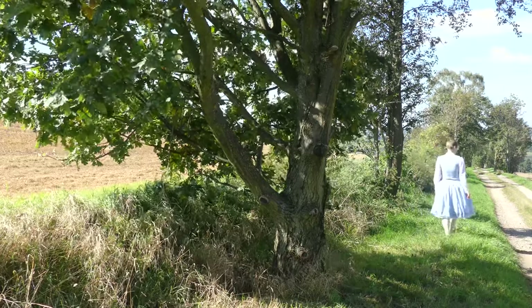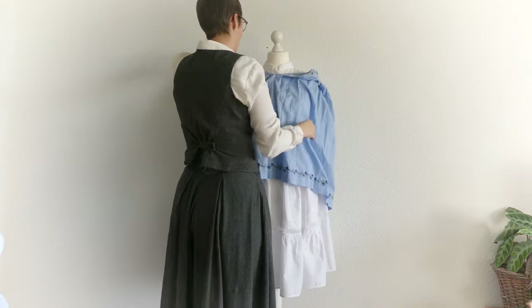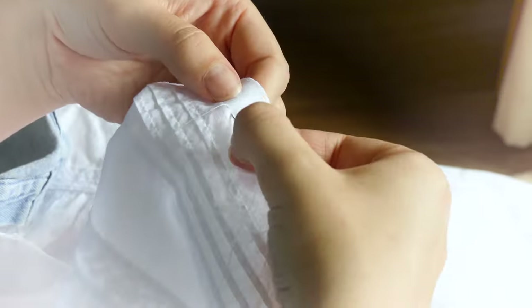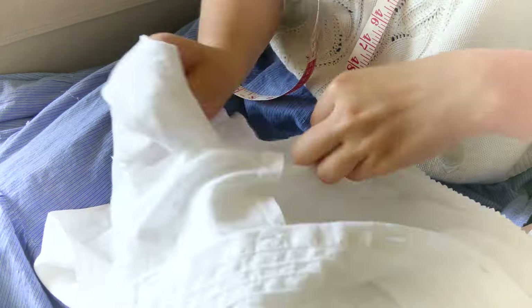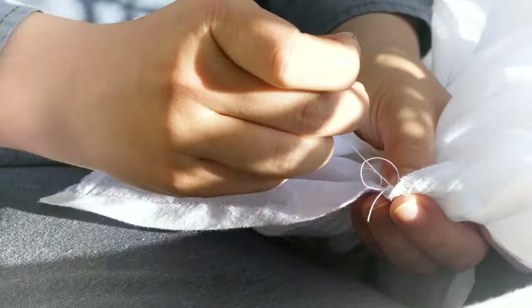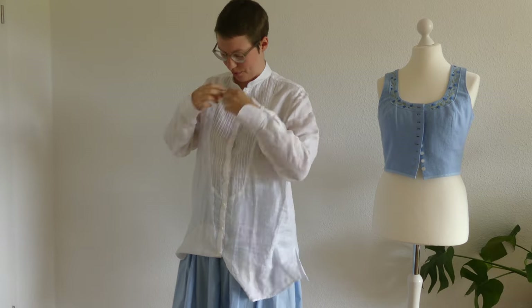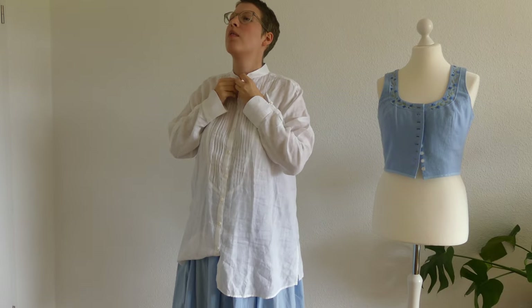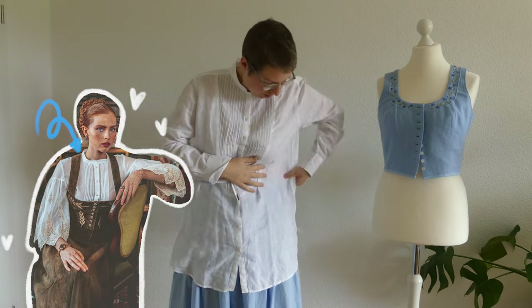Let's start at the beginning. It all started with this blouse I bought secondhand. I wanted to make a folk blouse inspired by this one by Lena Hoschek. And I bought it a few sizes too big, but I did that on purpose.